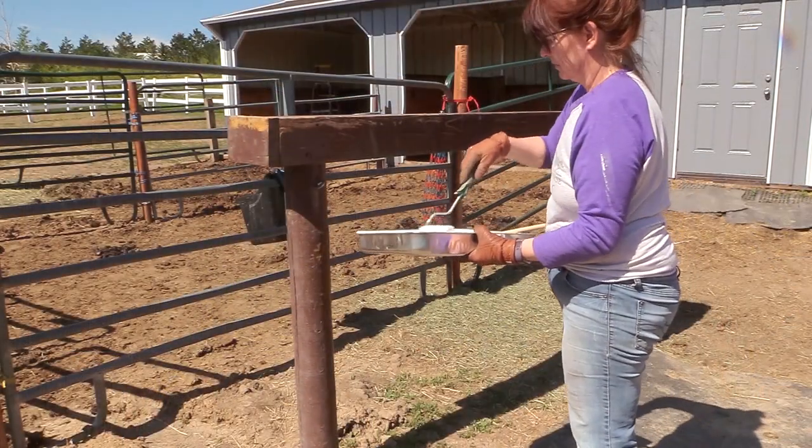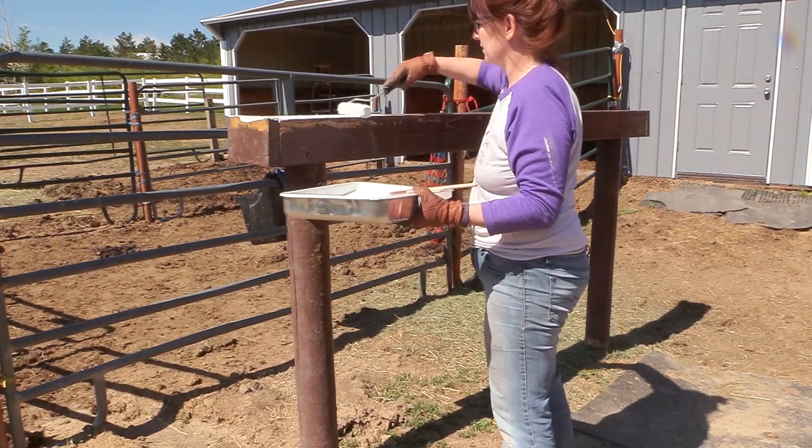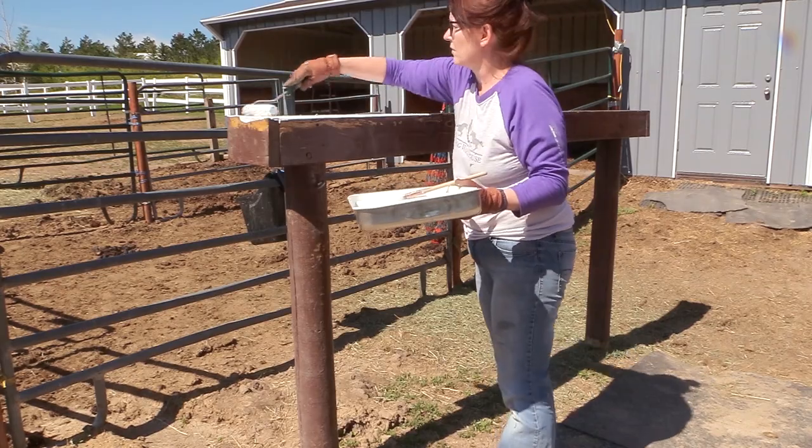I still had some paint left in my roller tray, so I figured I might as well go ahead and update my hitching post. I took the leftover paint and gave my hitching post an update too.